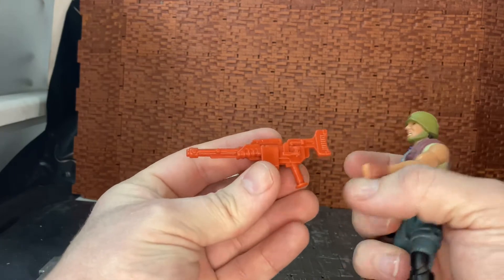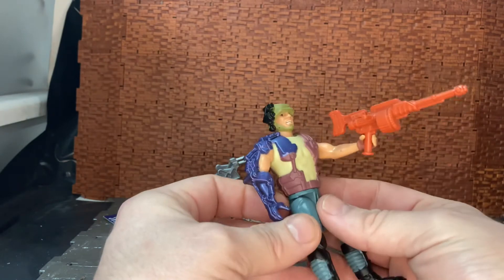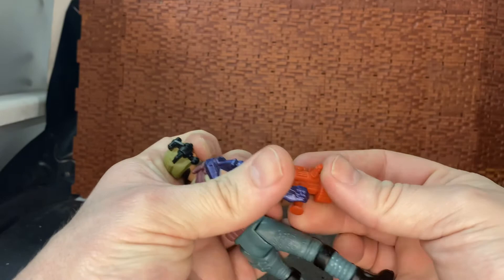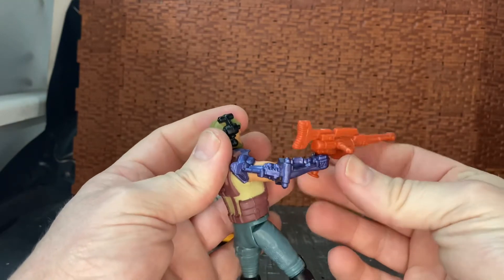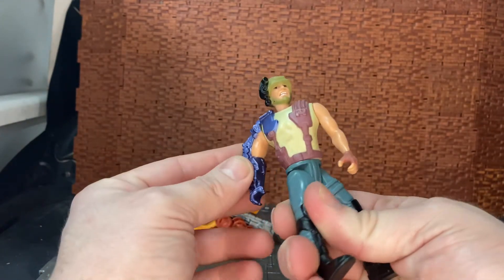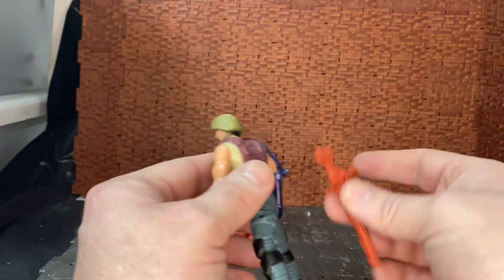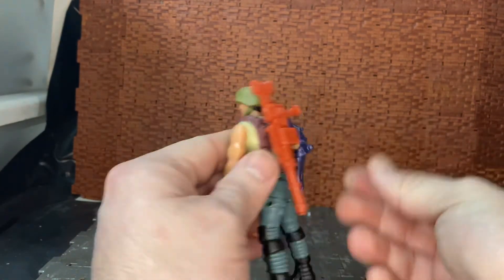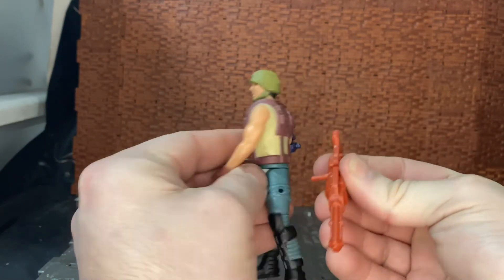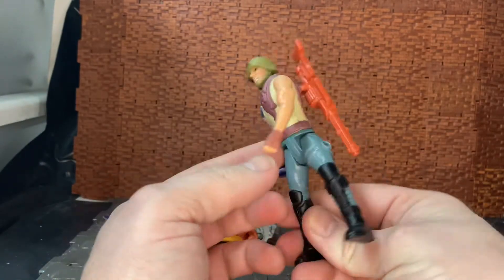He also came with a non-gimmicky weapon — kind of an almost laser rifle-looking thing, which is pretty cool. You can really only hold it in one hand; you can't hold it in the off hand unfortunately. There's a peg hole on the side and peg holes on the back. I think the gun is designed to go on his knee, but I don't want to push it too hard in case it snaps. You can hold it that way when the backpack is off.